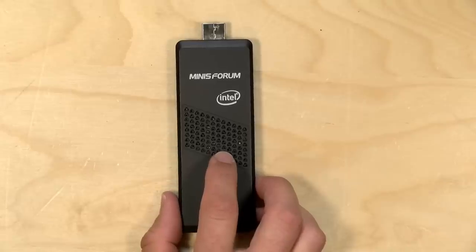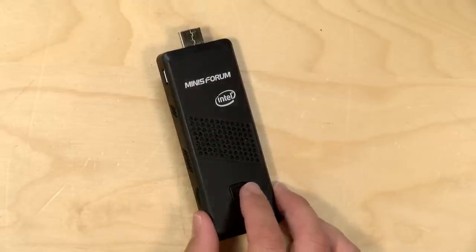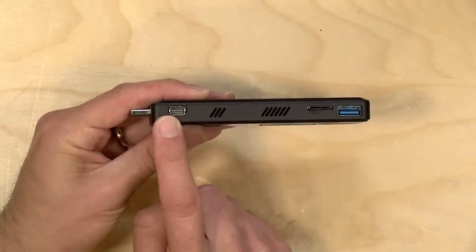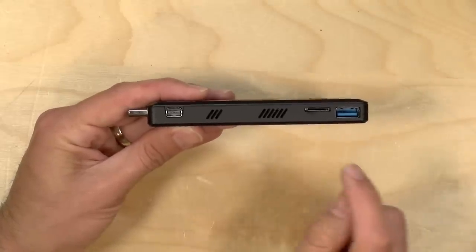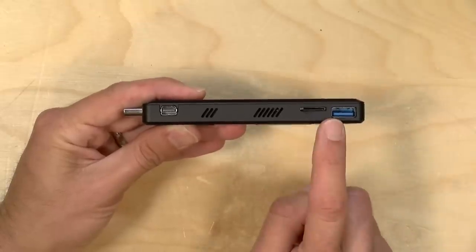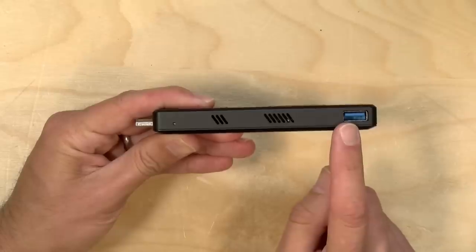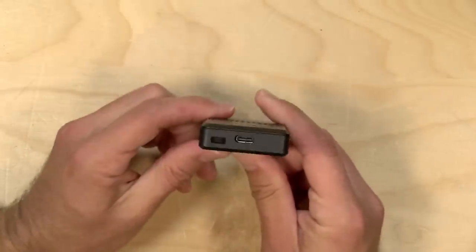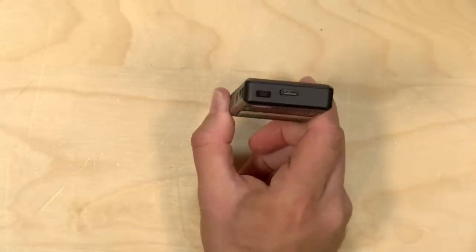This will output 4K at 60 frames per second out of that HDMI — we tested that in Windows and it worked. You've got some additional ports including a DisplayPort output, which can also do 4K 60, so you can have two 4K 60 displays coming out of this. There's a micro SD card slot to augment its limited onboard storage, a USB 3 port on one side, another USB 3 port on the other side, a reset button, and on the back a Kensington lock.